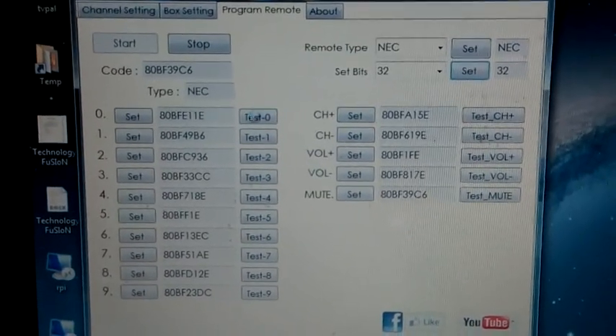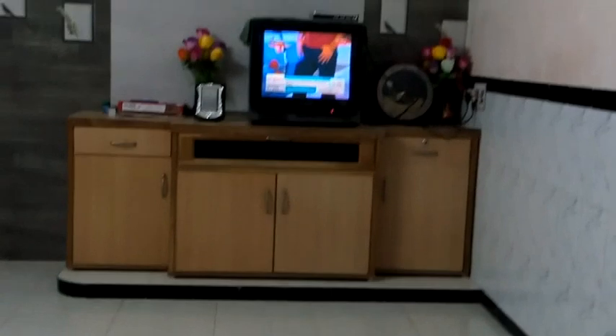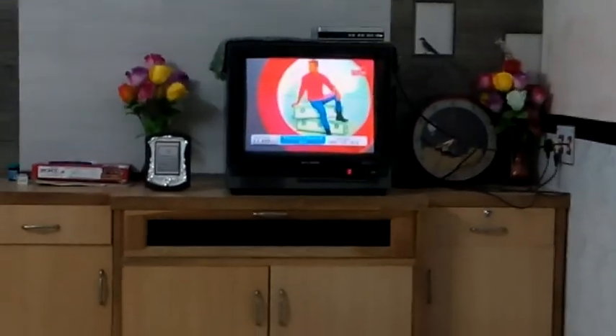Now we're going to check the whole setup. Press Stop and let's test. Test zero first. Make sure the IR LED sensor is pointing toward the set-top box side — the LED should face the set-top box.